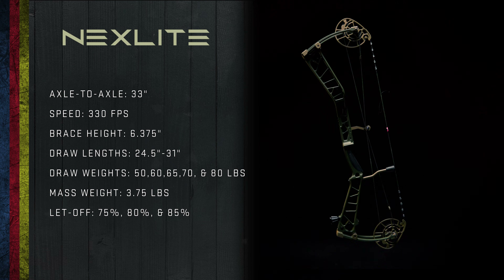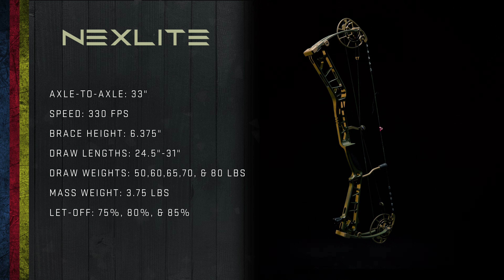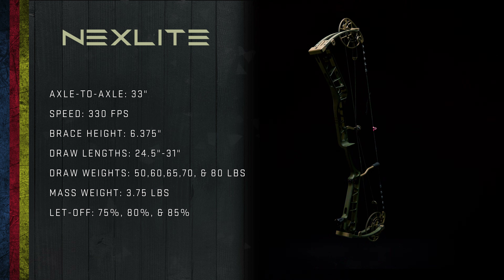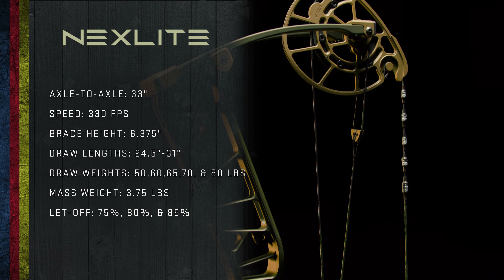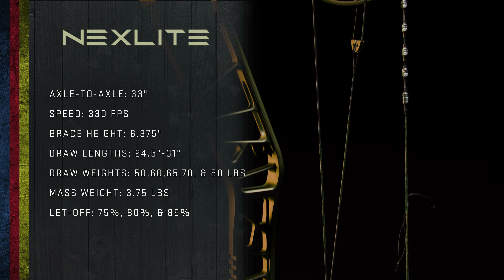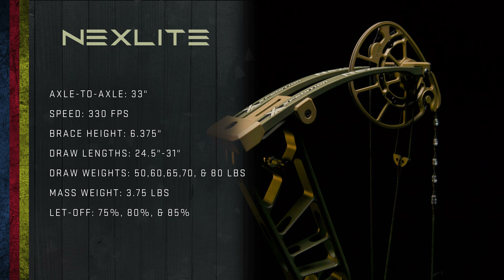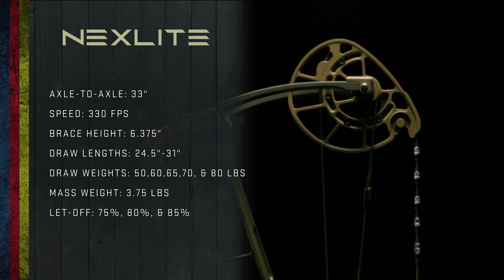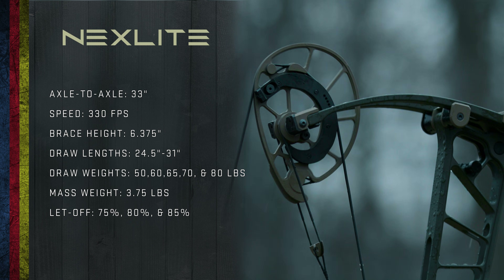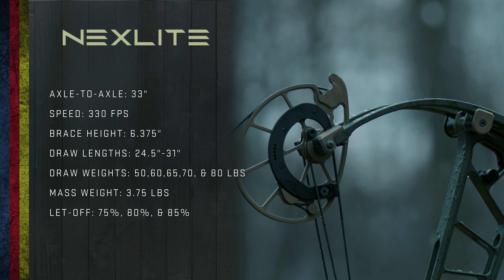Nexlite 33 — let's run through some quick specs. This is a 33-inch axle-to-axle bow with a brace height of just under 6½ inches. Peak draw weights available are 50, 60, 65, 70, and 80 pounds. The draw length range is from 24½ to 31 inches, adjustable in ¼-inch increments.